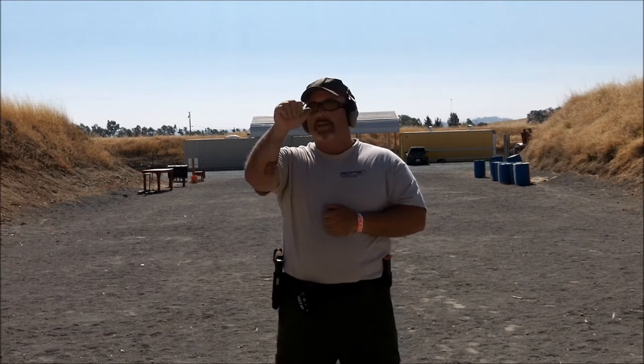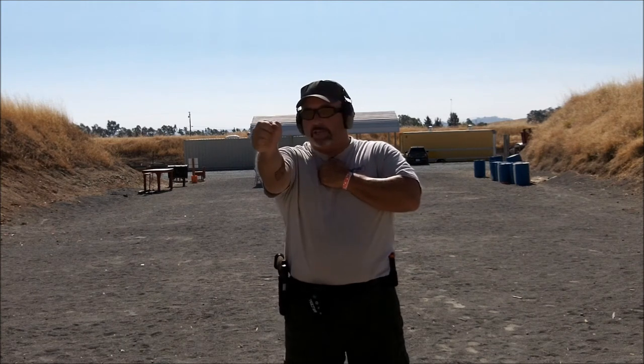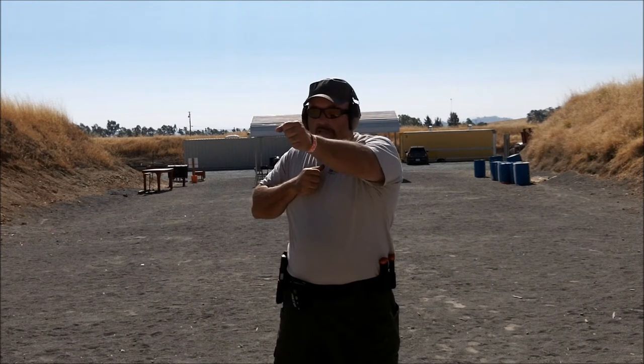Another drill to help me work on my support side hand and strong hand only manipulation — I call it the triple X drill. I draw and fire freestyle: 2 to the body, 2 to the head, 2 to the body, 2 to the head, perform a slide lock reload, transition to strong hand only: 2 to the body, 2 to the head, 2 to the body, 2 to the head, perform another reload, transition to my support side hand: 2 to the body, 2 to the head, 2 to the body, 2 to the head. You'll hear a definite difference in cadence between freestyle and support side because I don't have as much stability, my recoil control isn't as good, and there's an even bigger difference on support side — something I want to work out. I don't want to have a weak side.